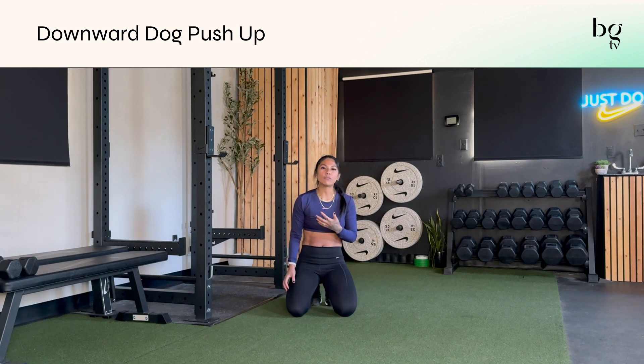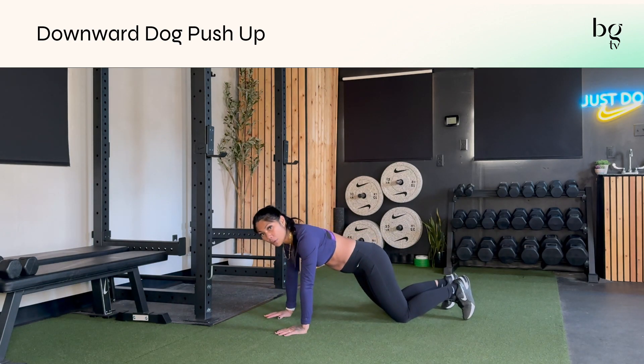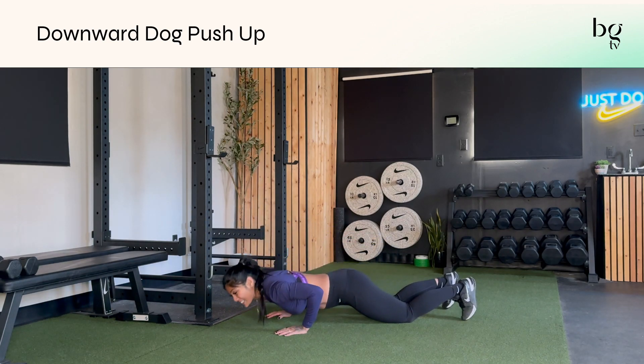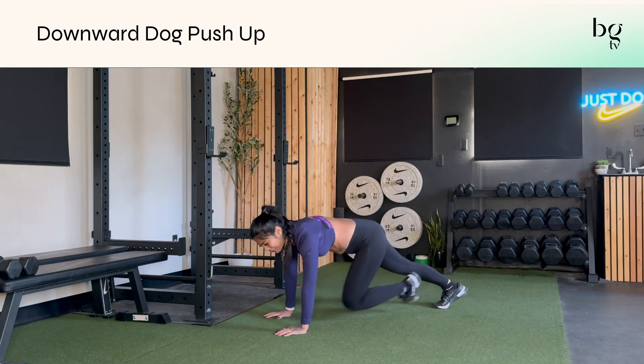When you go back into your down dog, feel free to bend your knees a little bit. And if you'd like to lower down to your knees for your push-up, that's totally fine too. You can go here, then lift your legs, and go back into your down dog.